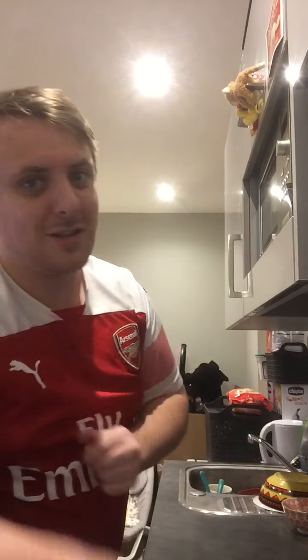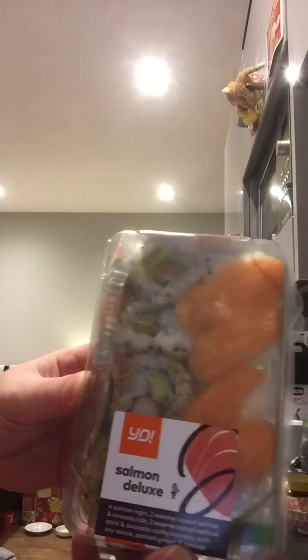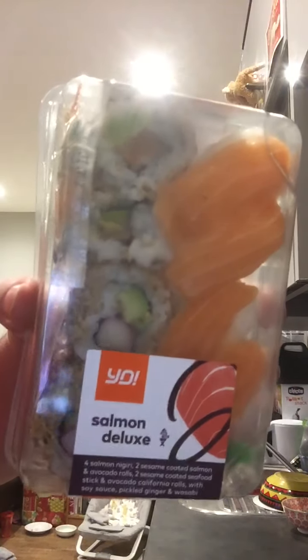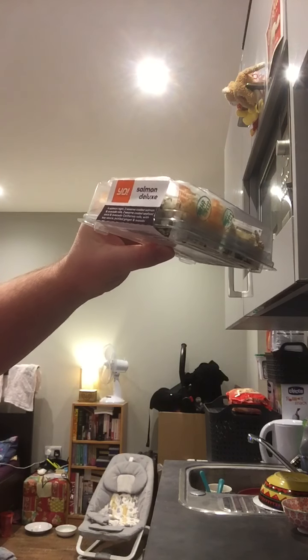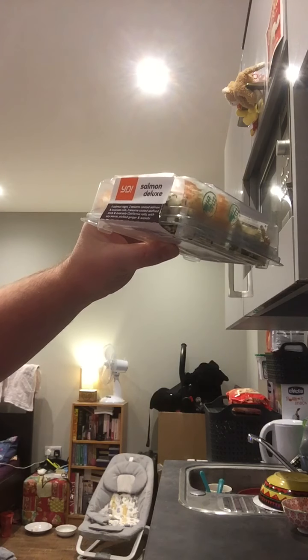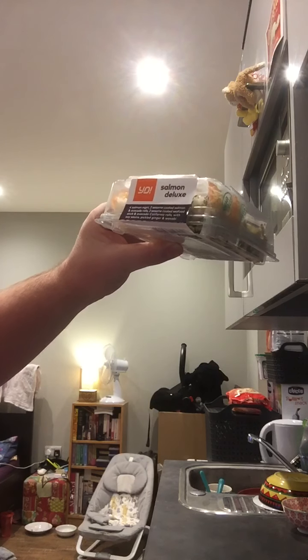I used to have smoked salmon a lot with crumpets — actually what I used to have it with was cream cheese and bagels, that was it. Let's have a look at the packaging. It is a Yo Sushi, straight from Sainsbury's stores. Packaging looks pretty cool, it's got some Japanese writing, or maybe Chinese, not too sure. Ingredients: four salmon nigiri, two sesame coated salmon and avocado rolls, two sesame coated seafood stick and avocado California rolls with soy sauce, pickled ginger and wasabi. It says what it says on the tin.